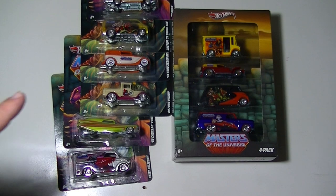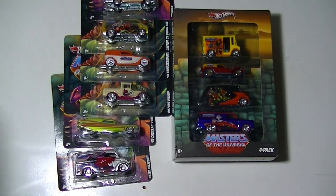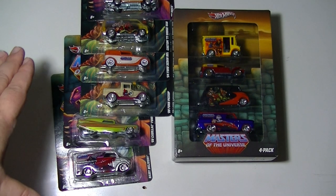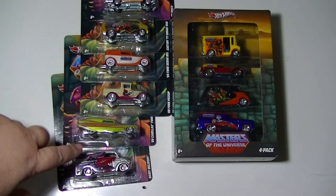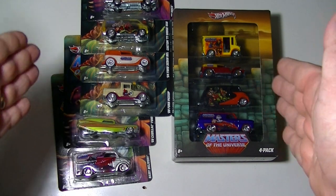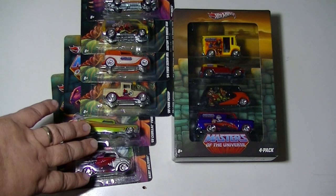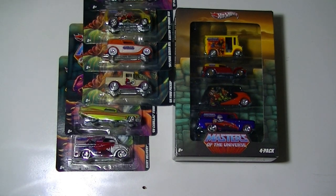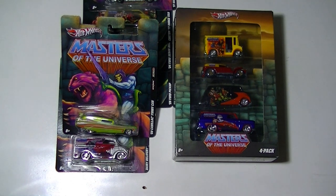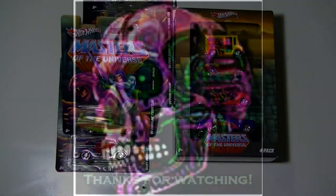There's actually one more Masters of the Universe car. I said in an earlier video it was a San Diego Comic-Con exclusive this past year. It's not 1/64th scale like these — it's 1/18th scale, one of the larger big die-casts. It's a VW bus, purple with Skeletor on the side — really neat car, but it's over 200 bucks, so I don't see myself getting it anytime soon. Anyway, just wanted to share this collection with you guys. Thanks for watching!